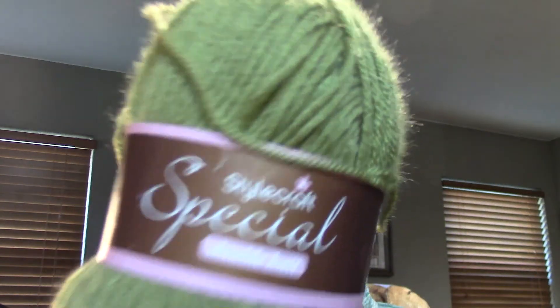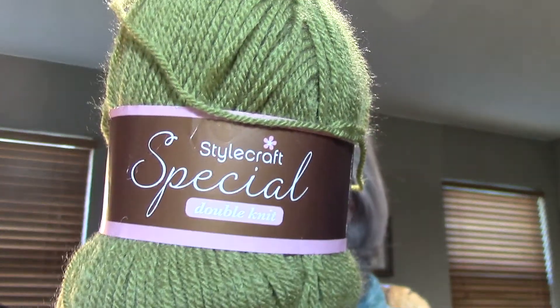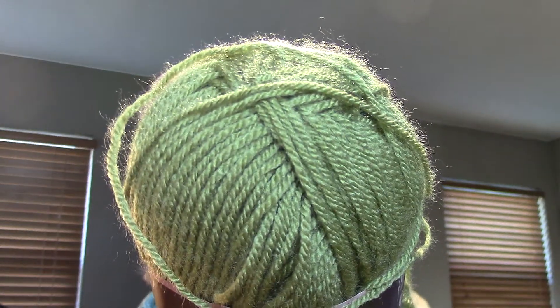First, I finished my afghan — it was Ophelia Talks' Ode to Anna Afghan. The yarn I used is Stylecraft Special DK weight in the color Meadow, a really pretty green color. I used probably about nine skeins of it, and here is my afghan.